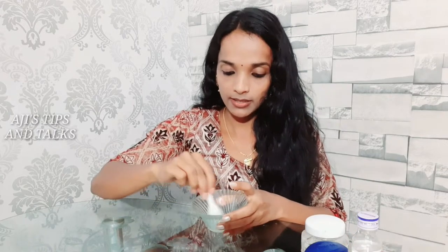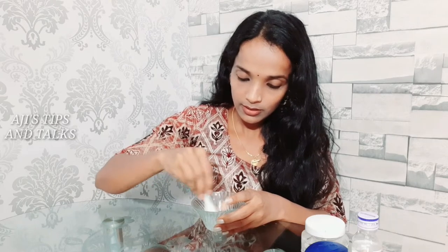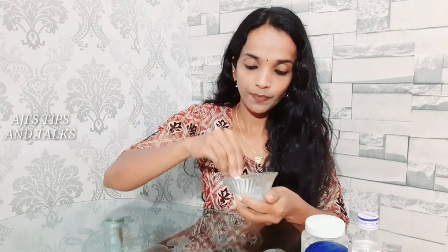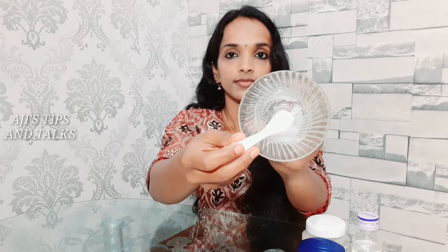Mix — add 1 spoon. Mix it all together. We have to mix it in a little bit.